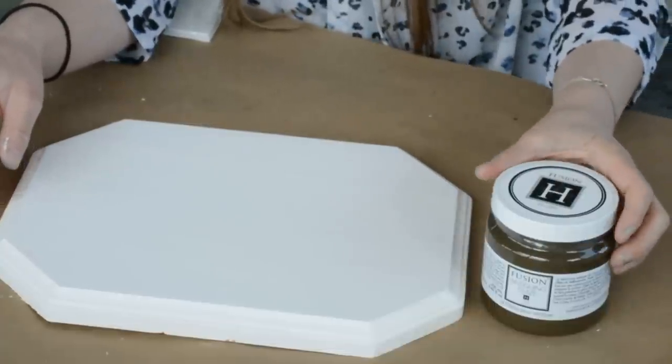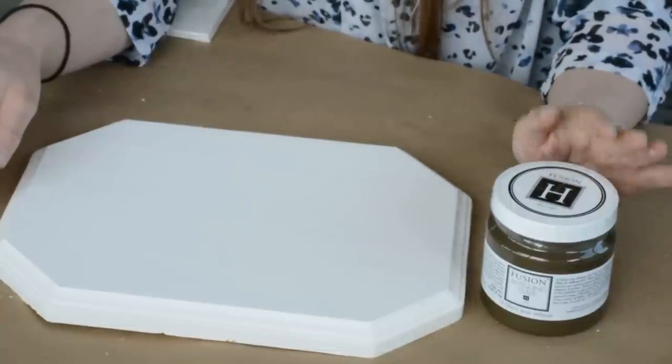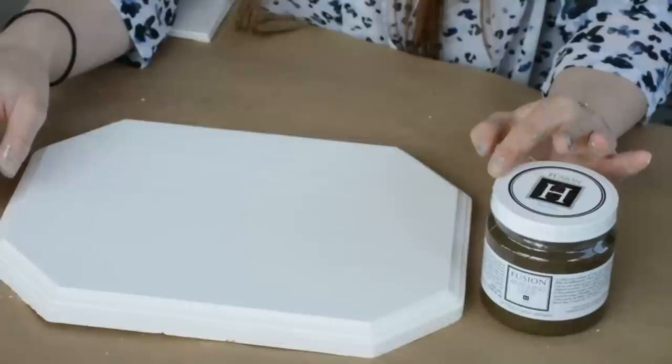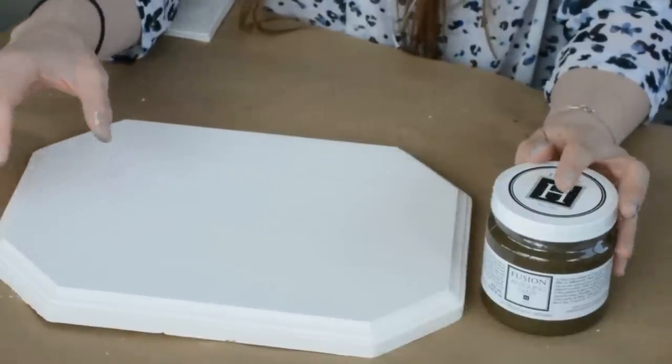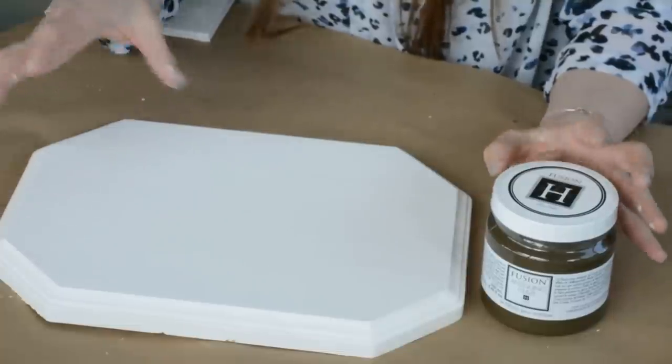Here we have the Fusion Antiquing Glaze. This is one of our newest products in the line, thanks to your requests — it was such high demand this past year or two. Glazes are really the in thing, and it's so easy to create that aged vintage look with the glaze.